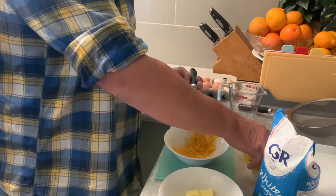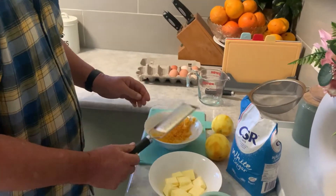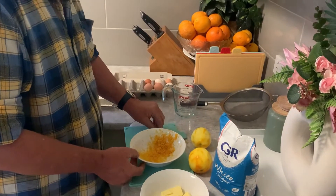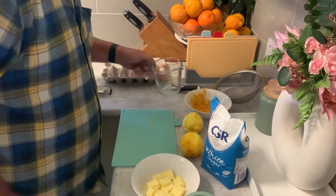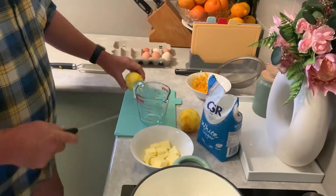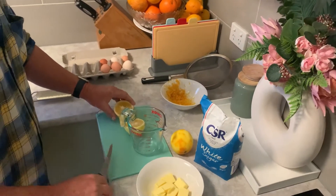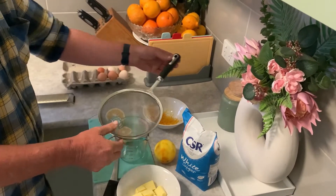Okay, I've got the zest off two lemons — there'll be two good tablespoons there. I'll strain the lemon juice now, I'll show you how this is going to work.